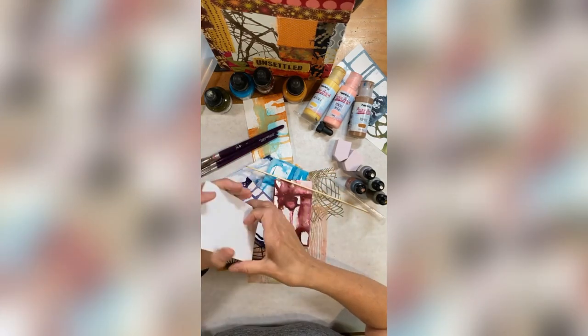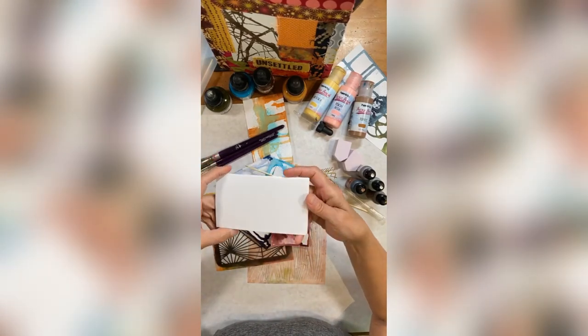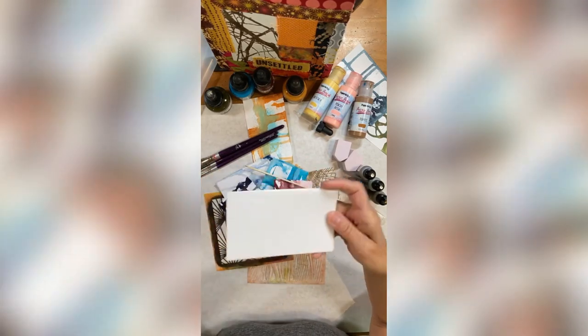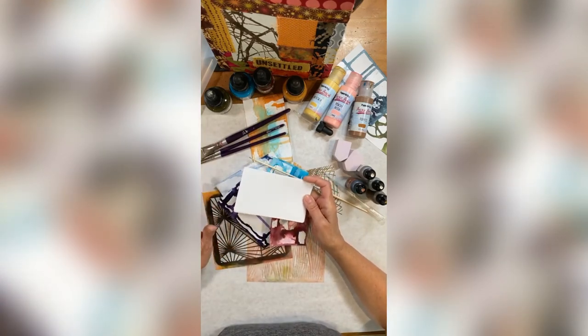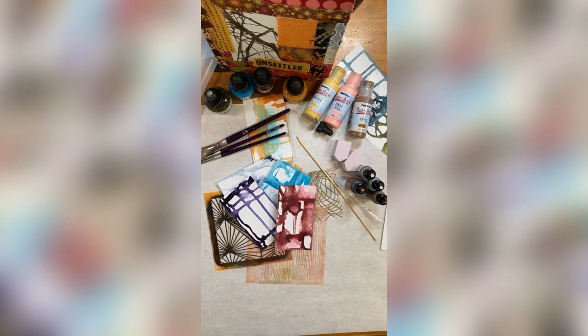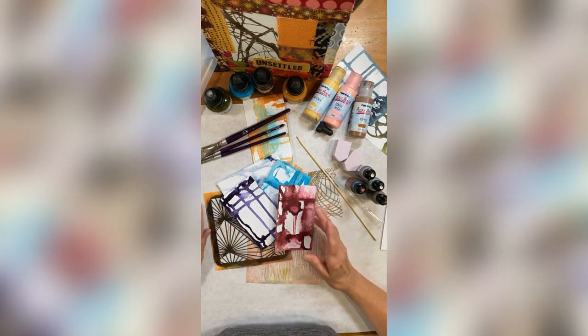I've got my blanks ready. The only difference with the ATCs is the size — index cards are three by five, ATCs are two and a half by three and a half — but the point is making little pieces of art and establishing a daily practice. Nothing could be better for us than a daily practice; it helps heal us in so many ways.